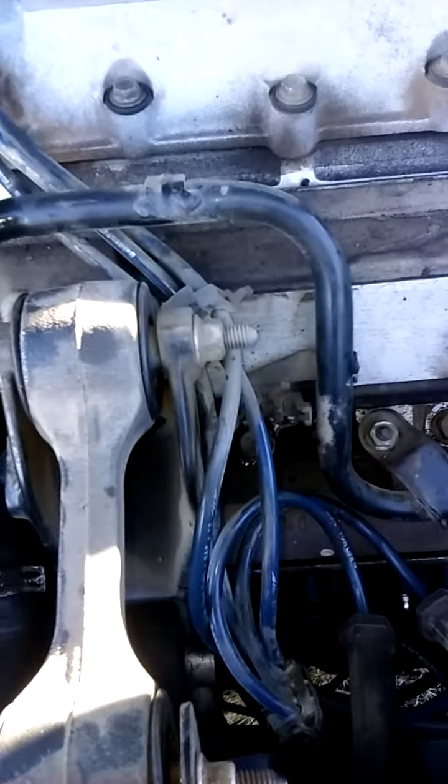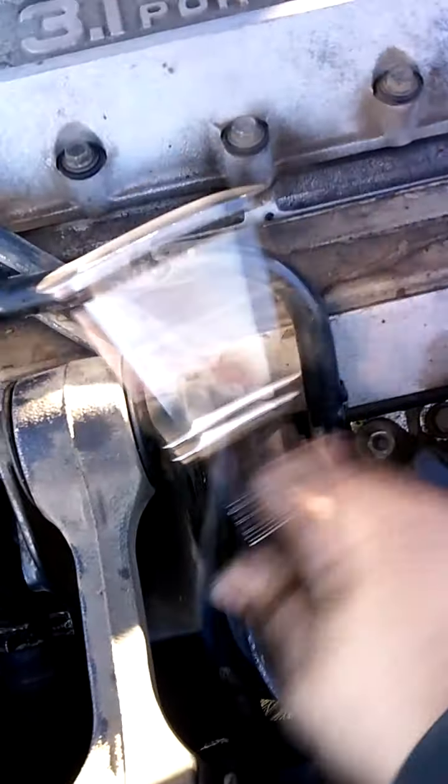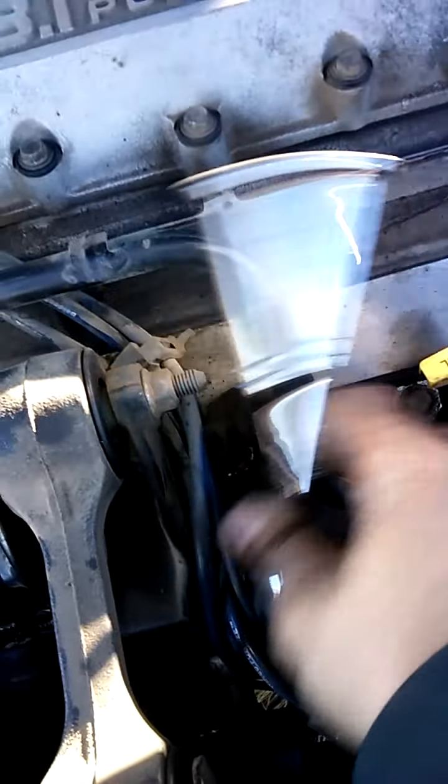I'm going to have to remove the engine mounts so I can pull the motor forward to access these rear ones. Because in all seriousness, there's nothing fun about watching someone take off spark plugs.